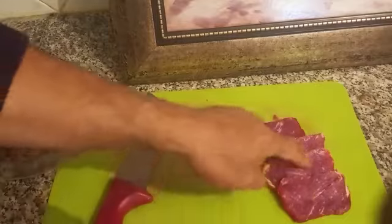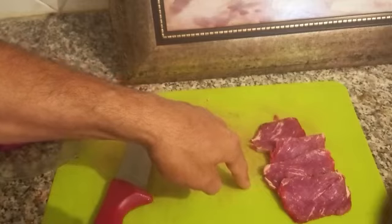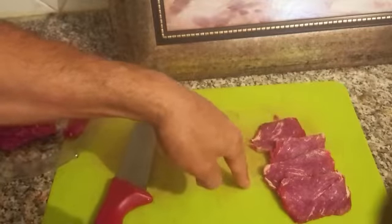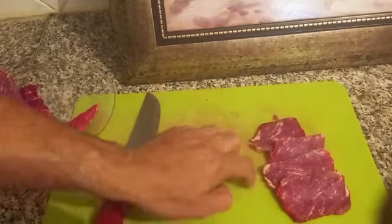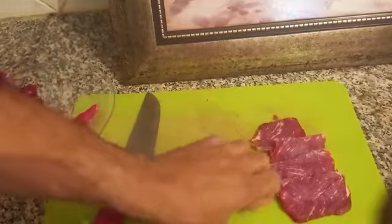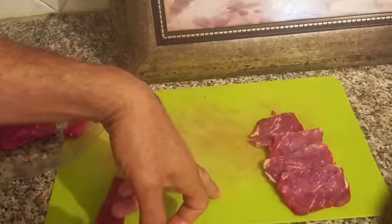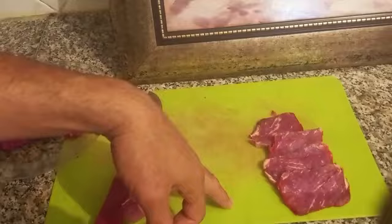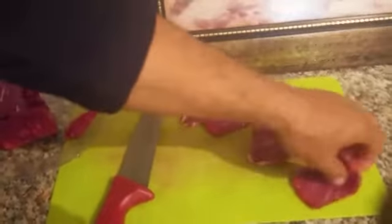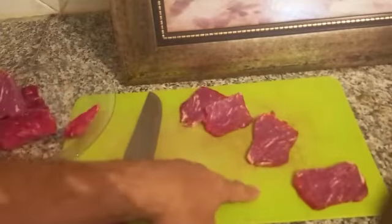Now I have here four pieces. The meat is cold — it was not at room temperature. It affects the cooking because when you put something cold on a hot pan, the cold will reduce the temperature of the pan. So it is better to take only two, so the cold will not influence the temperature of the pan.